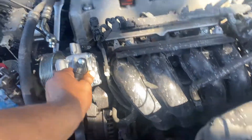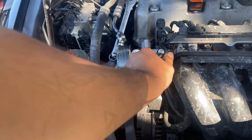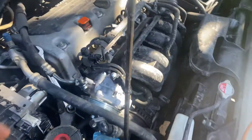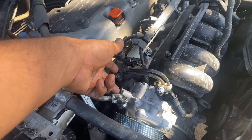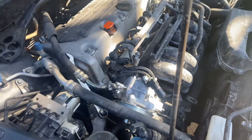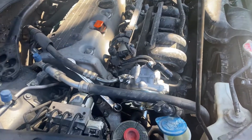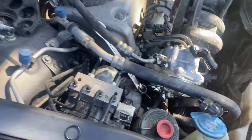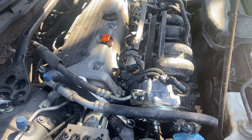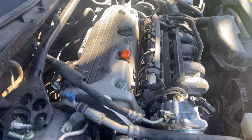To put it on, you put the screws in to hold it, then you put these upper holes, the lower holes, the return holes, and the pressure holes, then put the belt back on — and that's it. That completes the installation of the power steering pump.